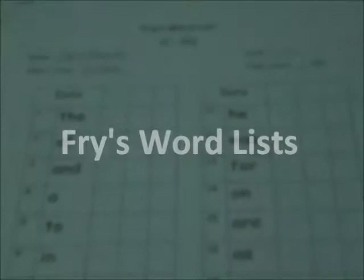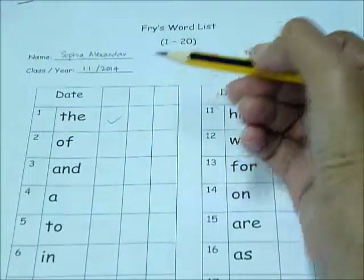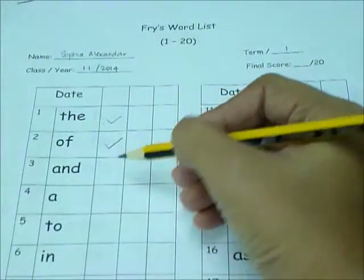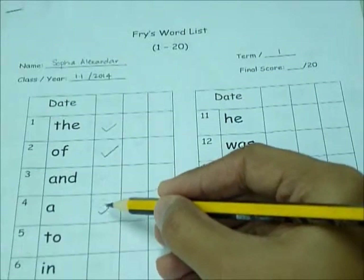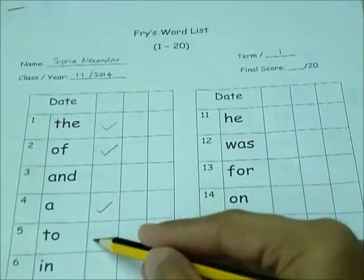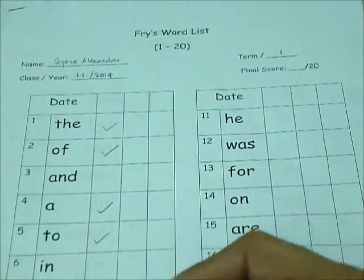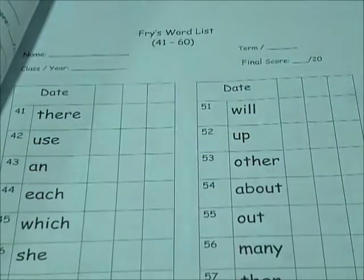Every Friday, the Tutor will read all the words on one page in the Fry's word list. Put a tick in the box if the Tutor is able to read the word. Leave the box blank if the Tutor is not able to read the word. When the Tutor is able to read at least 15 words, go to the next page on the following Friday.